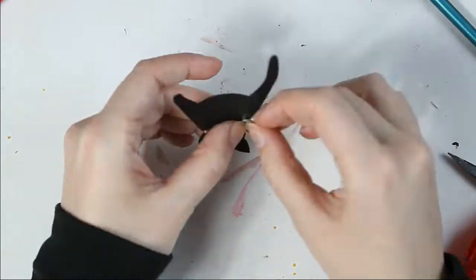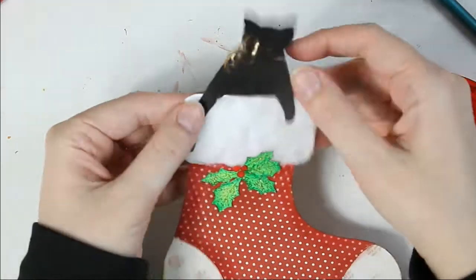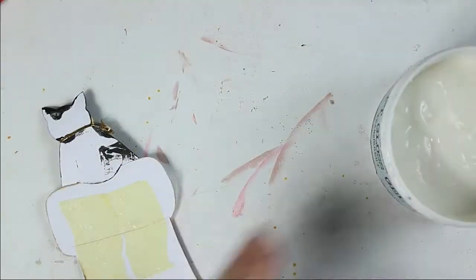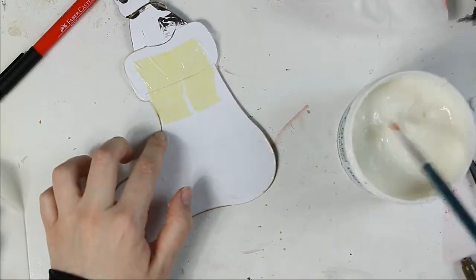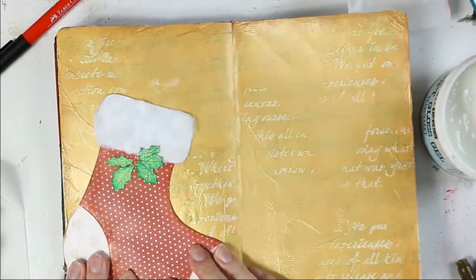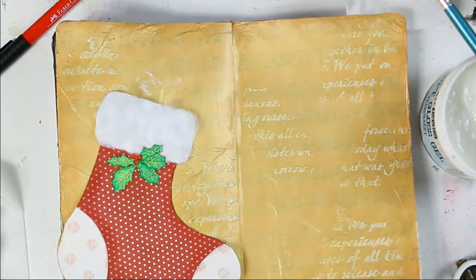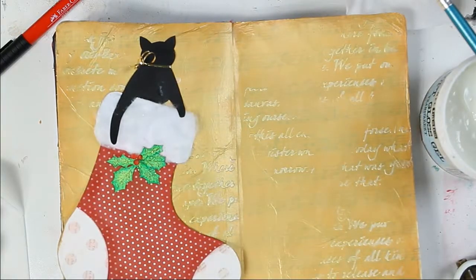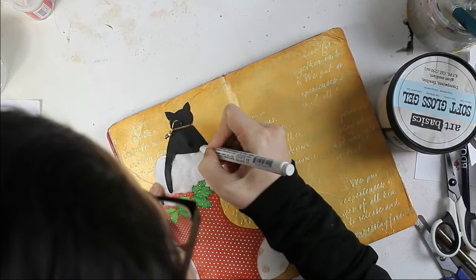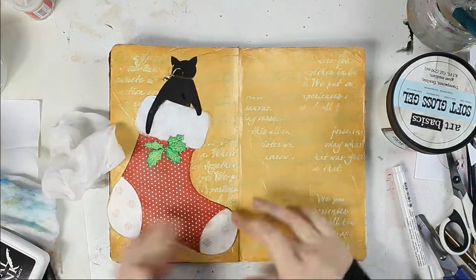Now I am a little bit fighting with the gold ribbon. I am using gel medium to stick my elements to my page. And now I am adding shading with a brown Pit Artist pen.